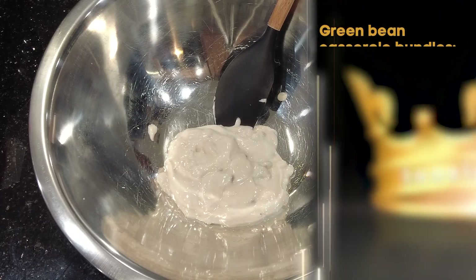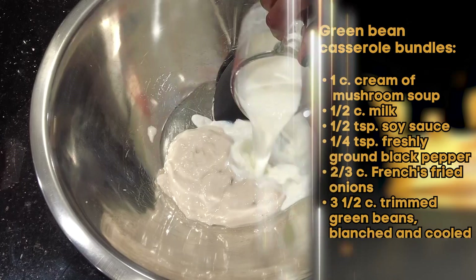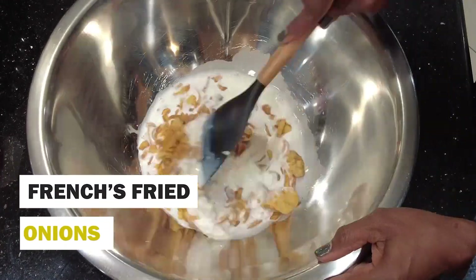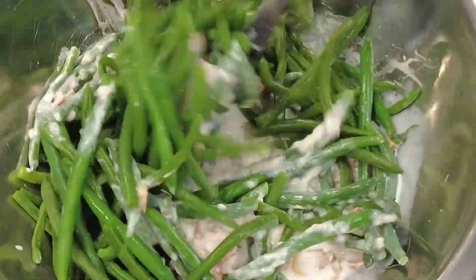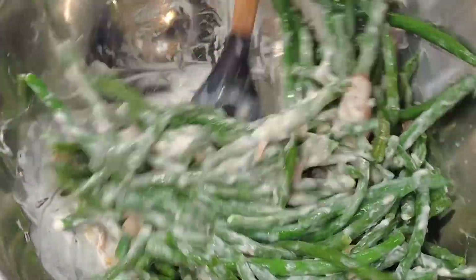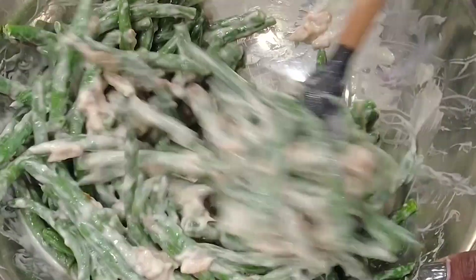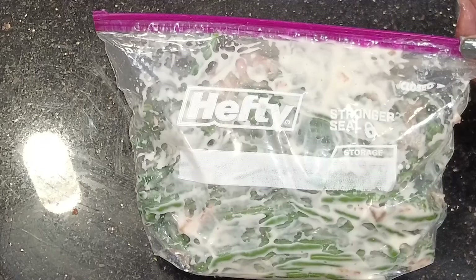Now we're continuing with our green bean casserole bundles. Into our bowl we're adding cream of mushroom soup, followed by milk, soy sauce, freshly ground pepper, and French's fried onions. Give it a stir to start mixing things up, and then in go those wonderful blanched beans from day one. Fold those beans into the sauce, and once mixed they'll go back into the zip-lock bag until the day of, when we'll wrap them in bacon and bake them. This dish is 90 percent done.